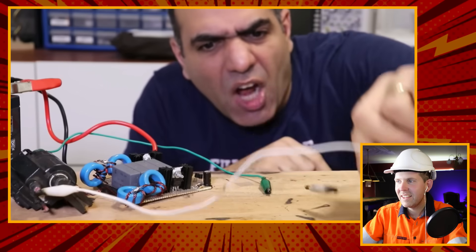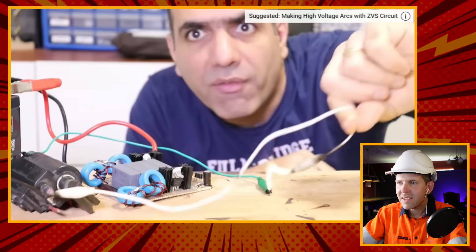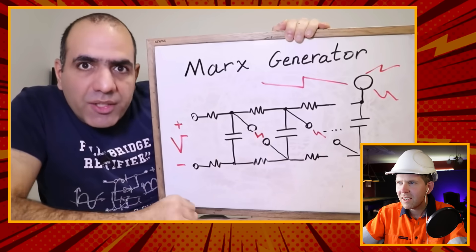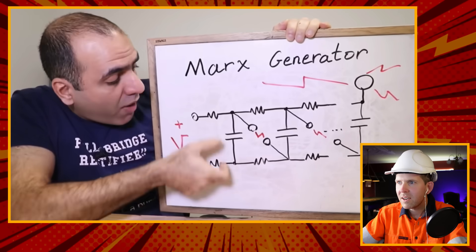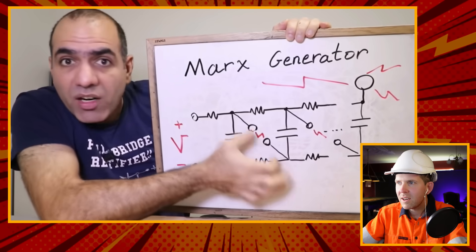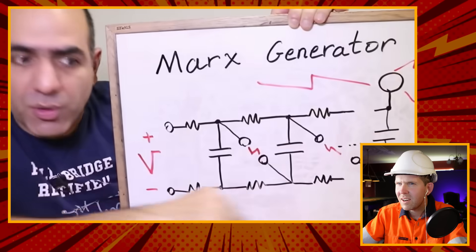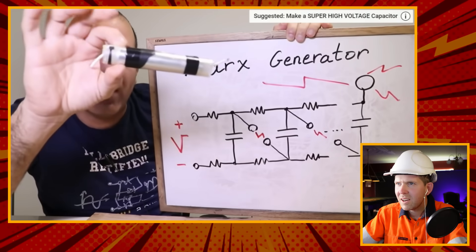ElectroBoom says: 'Hi, today I'm going to attempt to make the largest arc of my life, which could be pretty small compared to some arcs other people make, but it will be the largest for me - if I can actually make it. Don't try this at home. All I need is my super high voltage generator circuit combined with something called a Marx generator. A Marx generator is made of multiple similar stages of high voltage capacitors, resistors, and spark gaps to make an already high voltage DC input into a super high voltage output.'